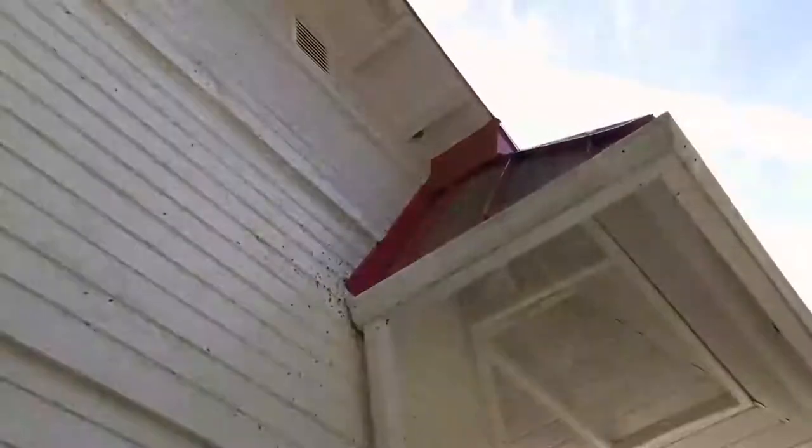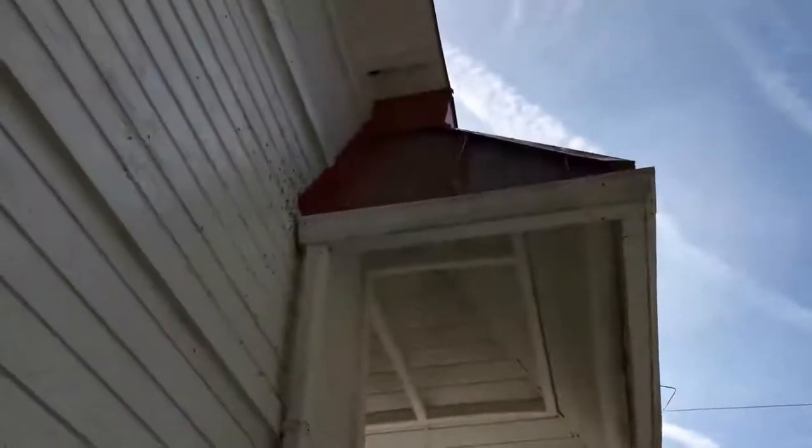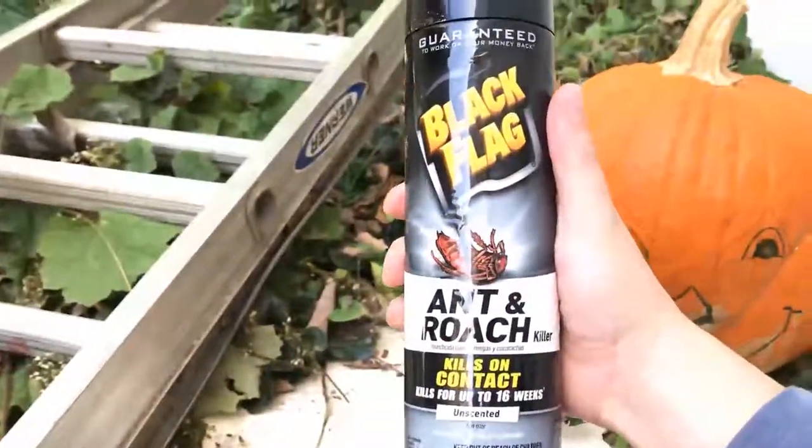We've located the hive here — there's one up there I might not be able to get, but this seems to be the main hive. If I go ahead and spray that with some of this Black Flag ant roach killer it seems to do the trick. We're going to try that and hopefully take out maybe 20 to 50 percent of these in one shot because the hive is so concentrated.